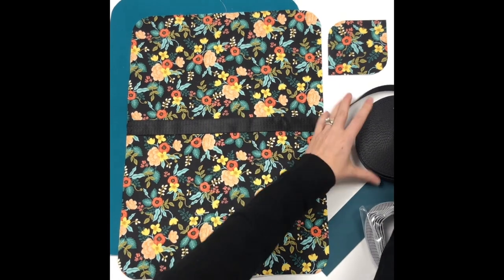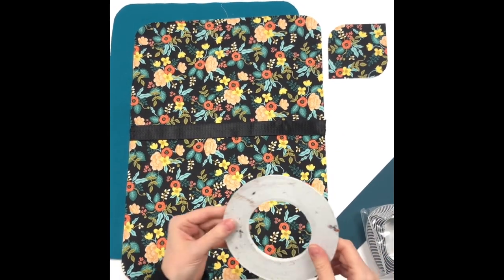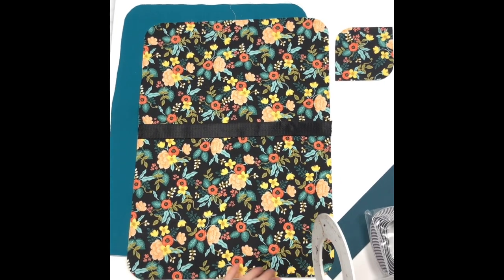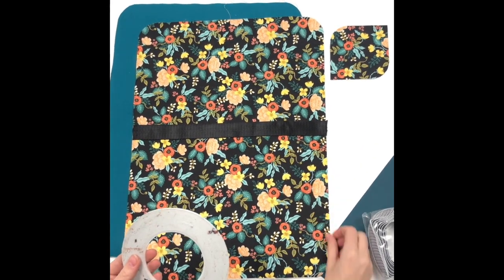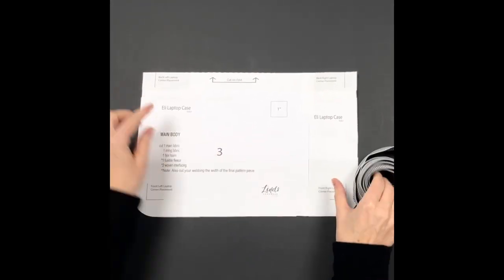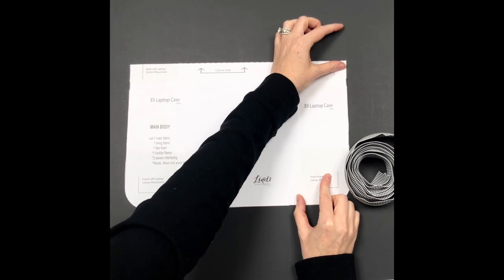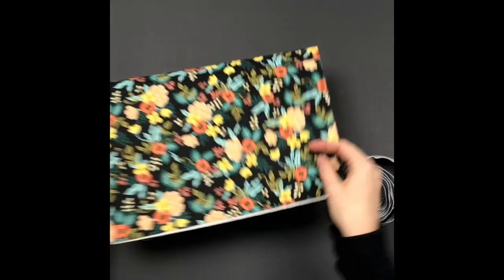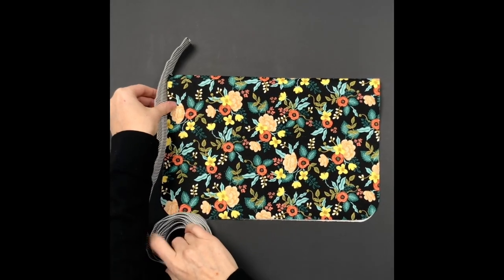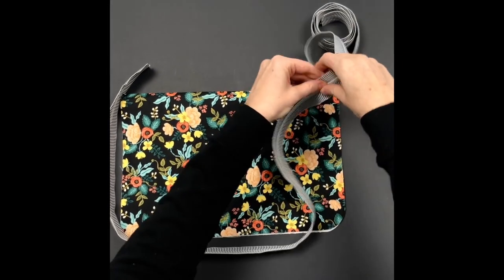I recommend using one-eighth inch double-sided tape so the zipper can be held in place while you work. Clips can shift and cause the zipper to move, but double-sided tape is the secret sauce for keeping the zipper in place and maintaining an accurate seam allowance for pretty corners. To figure out the exact zipper length needed, take your pattern piece and measure each side, add up all measurements, and tack on an additional two inches. If you've already cut your exterior, fold it in half, allow three inches excess on one end, loosely wrap it around, and give yourself one inch excess on the other end for your total length.